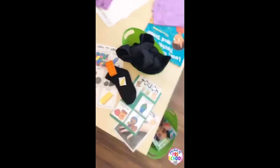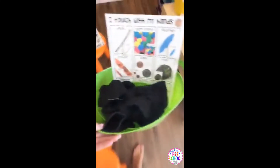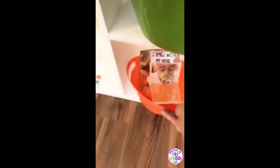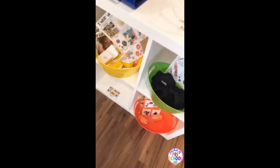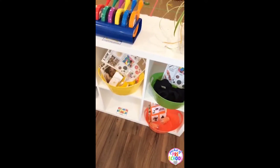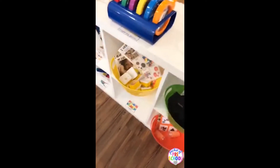If you don't have a science table, you could also make a bucket of each sense and place them on your science shelf with everything inside. You can put the sense of sight at the bottom. You can also put them on your science shelves after the unit's over so kids can continue to explore, or have them out during center time or during your unit.